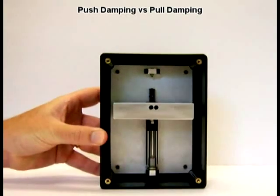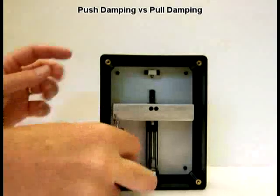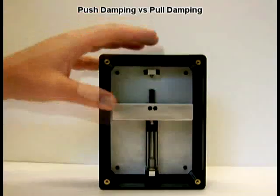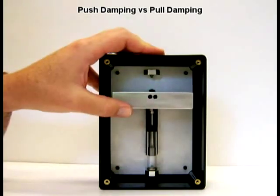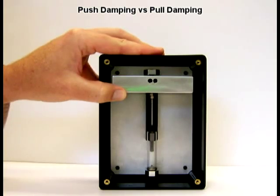Here's the demonstrator. Inside, it's a little hard to see, is this same dashpot mounted underneath this weight. You can see the piston moving right there. Here's the mass — it's about 400 grams. When I release the mass, gravity will cause it to fall.